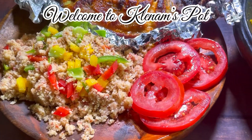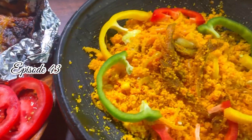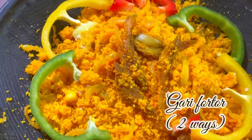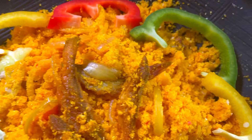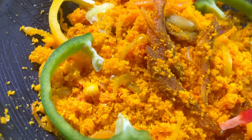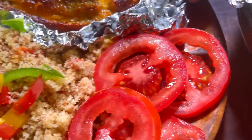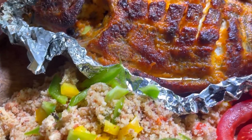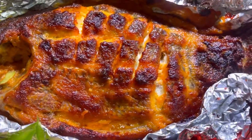Hey hey hey foodie, it's your girl Clenum and welcome to my channel. On the menu today we have two types of Garifoto — one that I call the native one, that is so easy to make, and the other one with a little bit of Clenum's twist. So without wasting your time, let's dive right in.